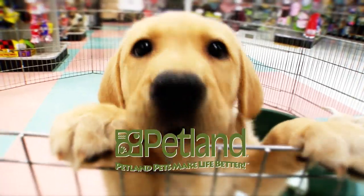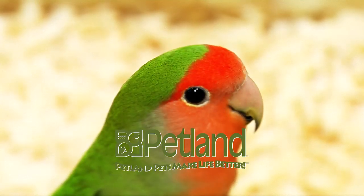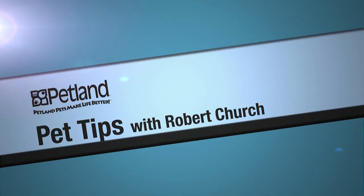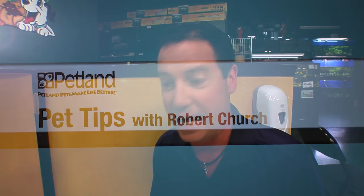Petland — pets make life better. Today we're talking about hand taming budgies. I'm Robert Church from Petland. I love budgies, and we've got a little budgie here who's anxious to be tamed.